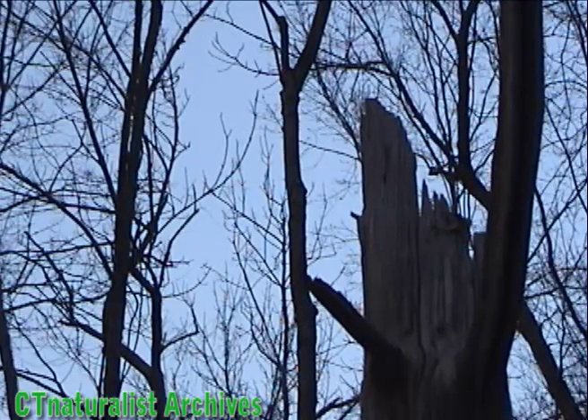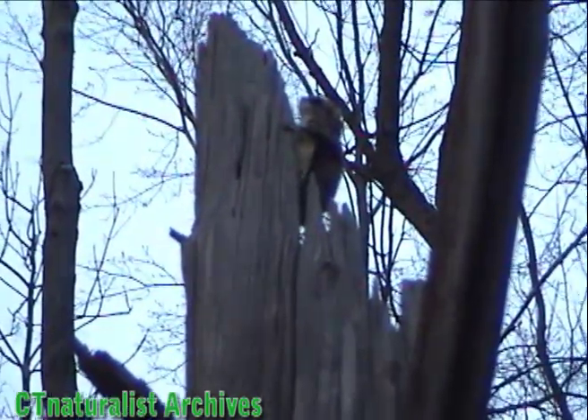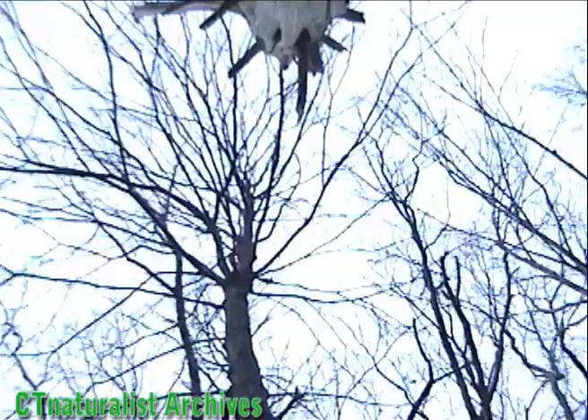The first squirrel just came out of the treetop. It's a little timid and ran back into the nest. Maybe now he'll jump. Nope, not yet.